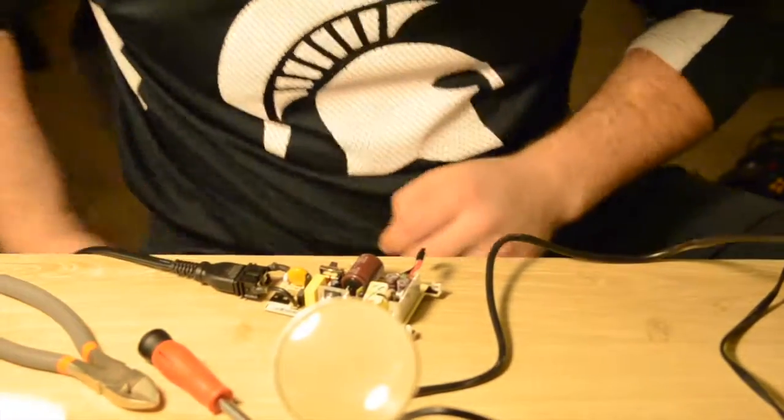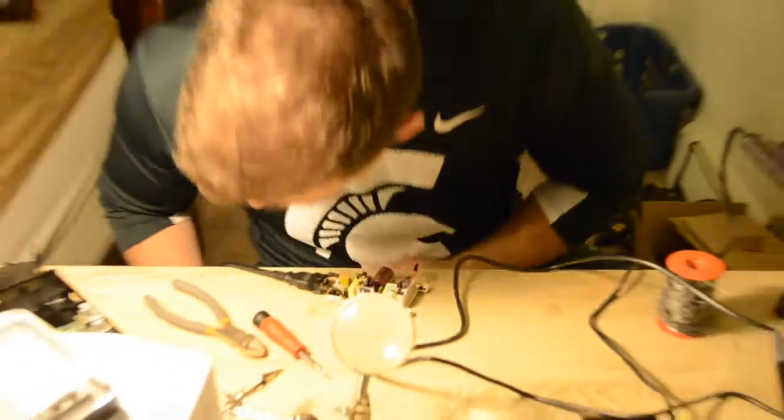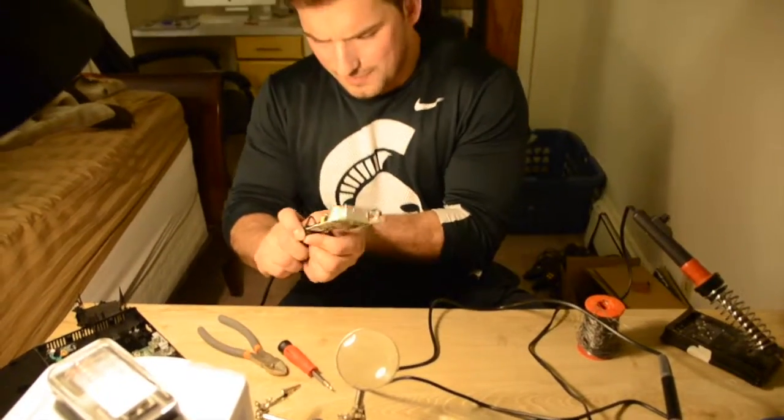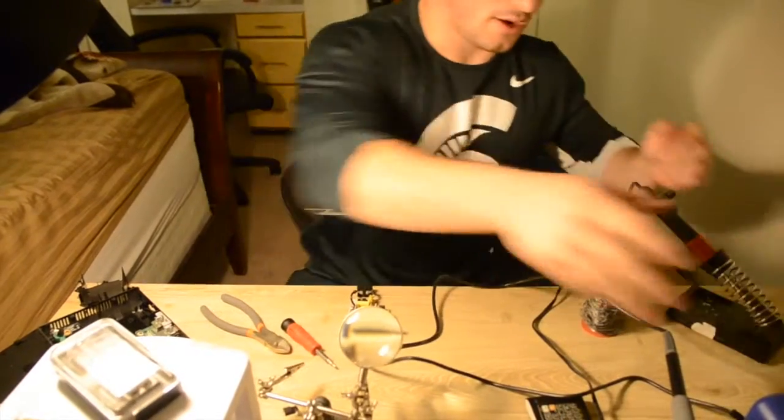I'm not hearing anything right now. So we're just going to put everything back together and make sure that the unit itself powers back on.